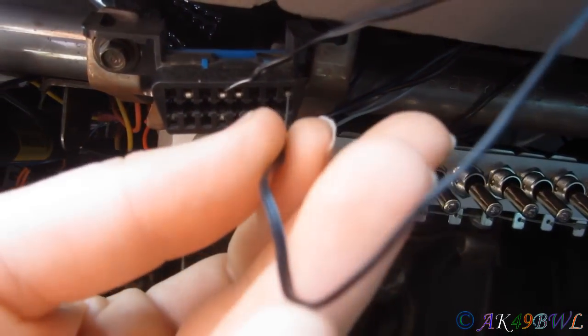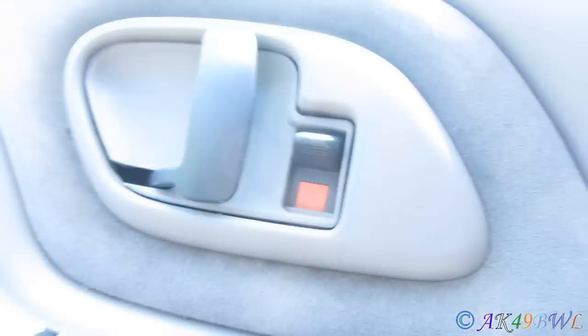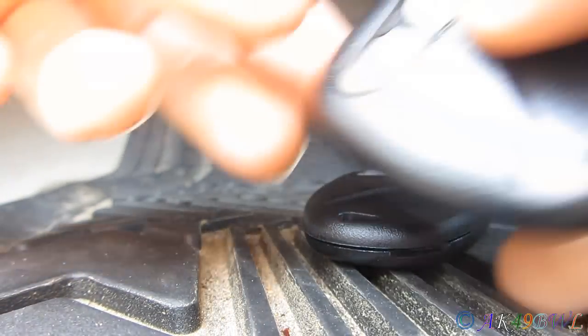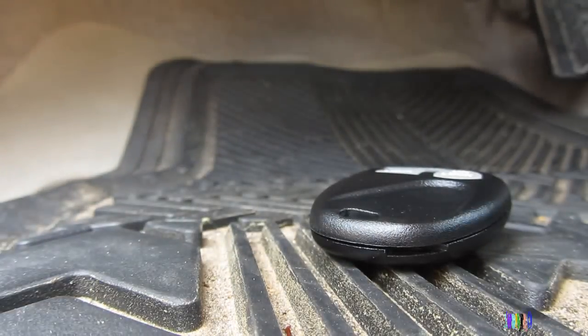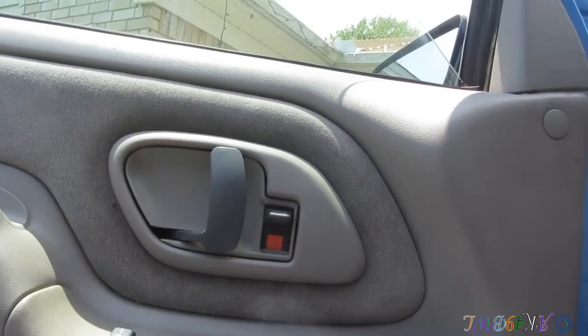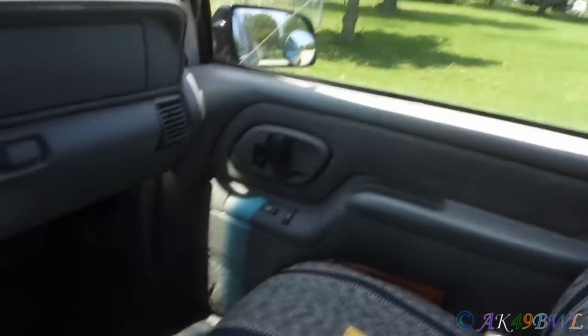The doors do their thing, then you hold down both buttons on the remote, pull that jumper, and it's done — it was way too easy. Now I finally have remotes for my truck again.